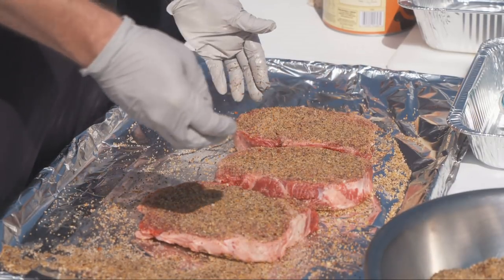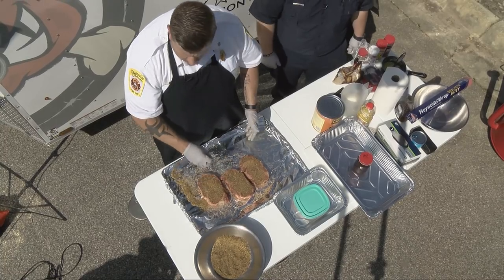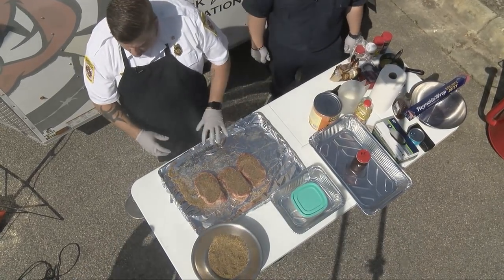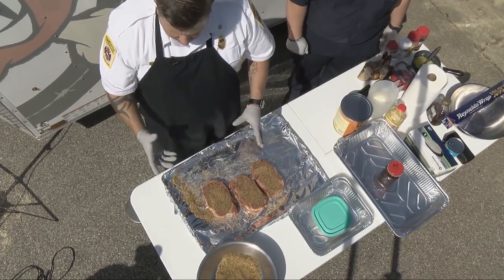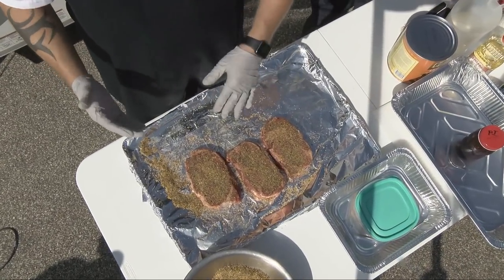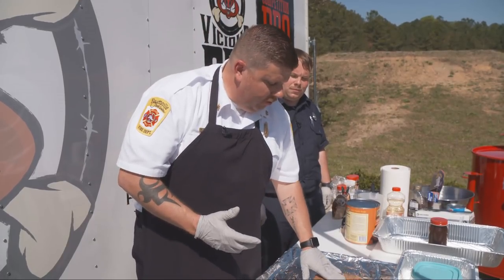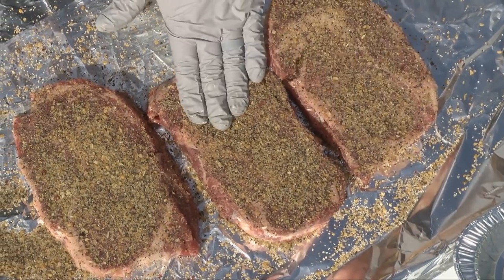It does seal in the flavor. Remember, ribeyes have a lot of fat in them which adds flavor, but rubs won't penetrate through the fat. So you want to make sure the steak has good marbling, like these steaks do. I call it a rub, but I actually pat my meat — after I've got one side done, I push the rub down a little bit to embed it.